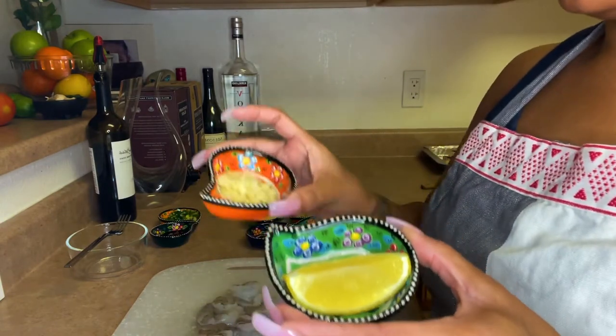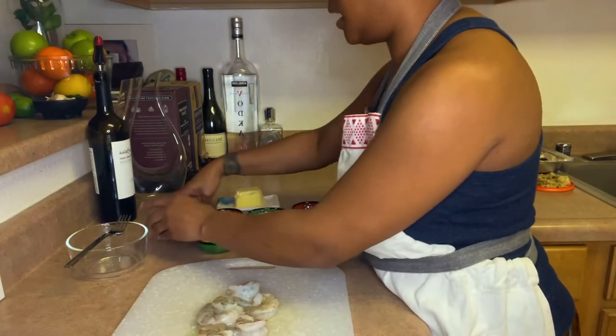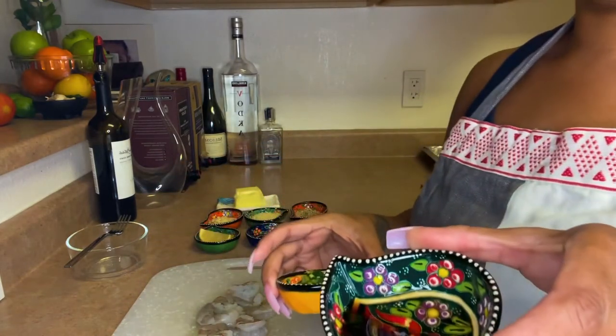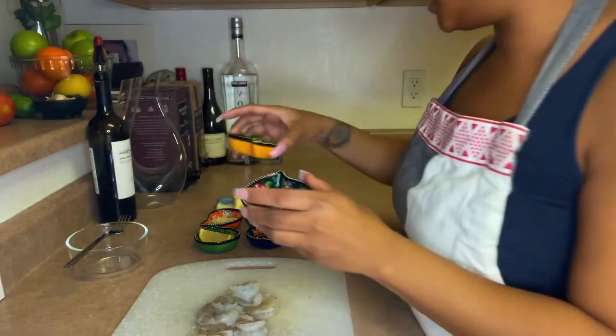I have a slice of lemon, I have garlic, Worcestershire sauce, and green onions — all chopped and ready to go.